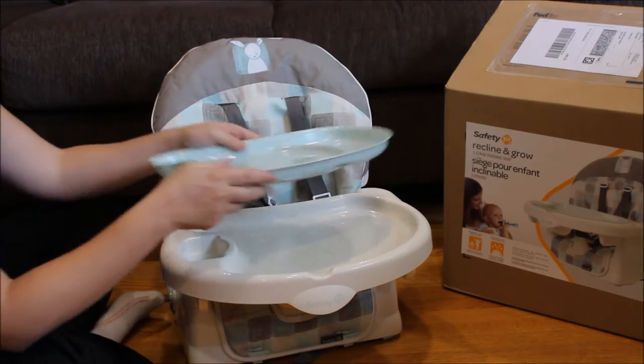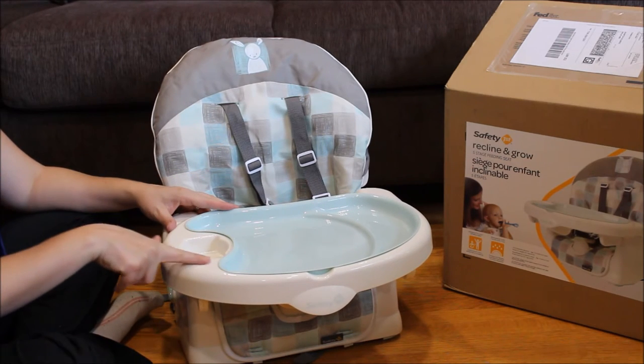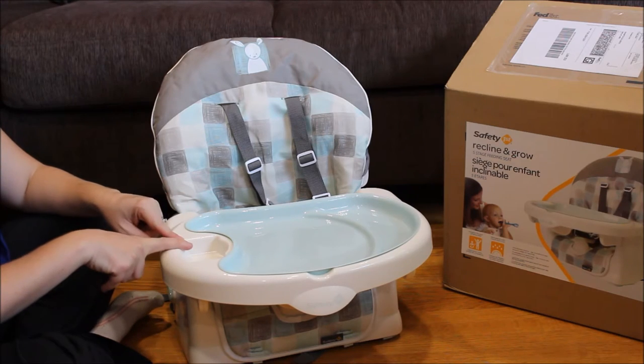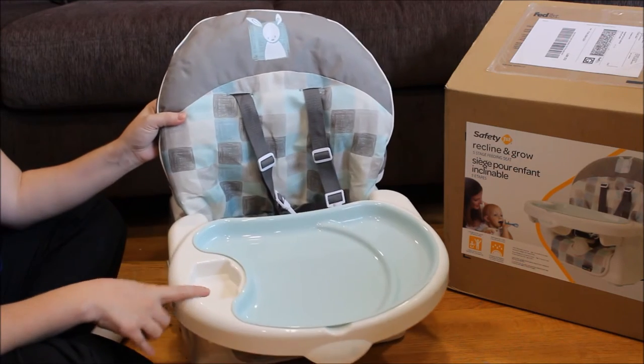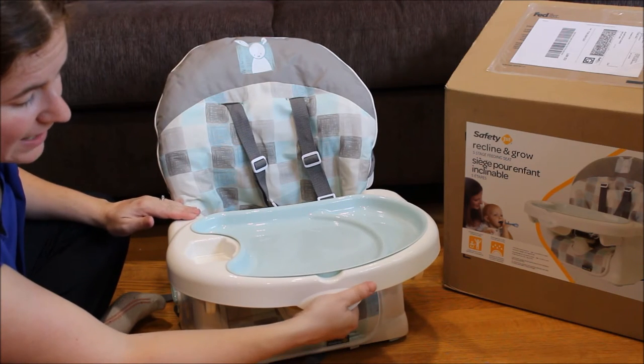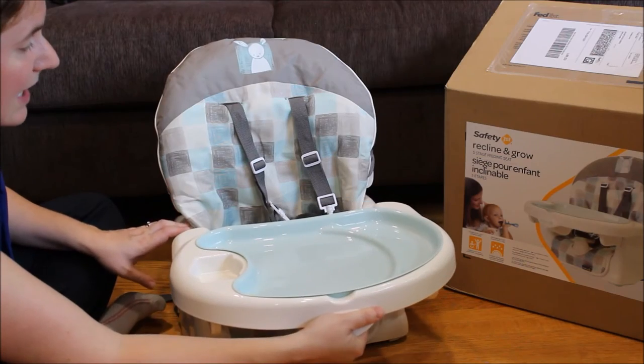It does have a cup holder with a circle and square so you could put a juice box or sippy cup in there as well. To take the tray off you just pull the handle at the front. It has three positions for the tray to slide in and out, which is awesome.